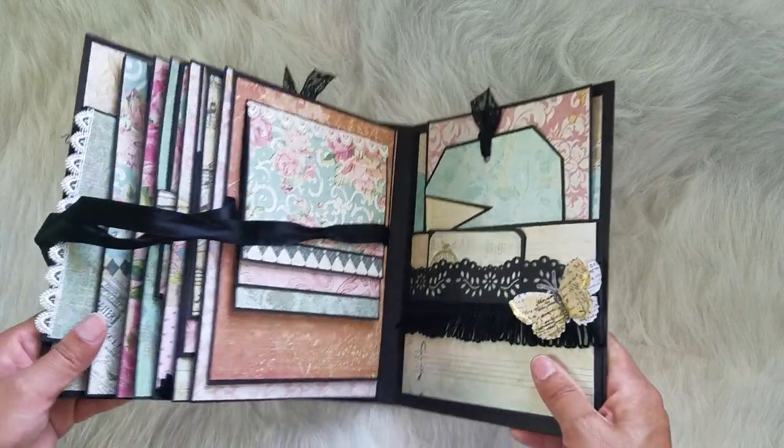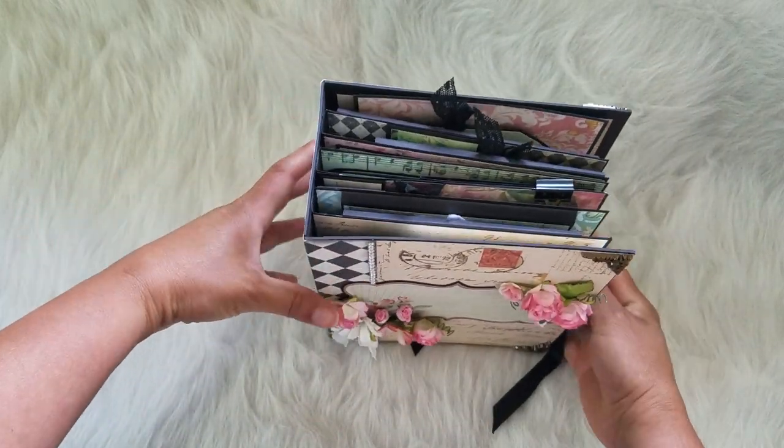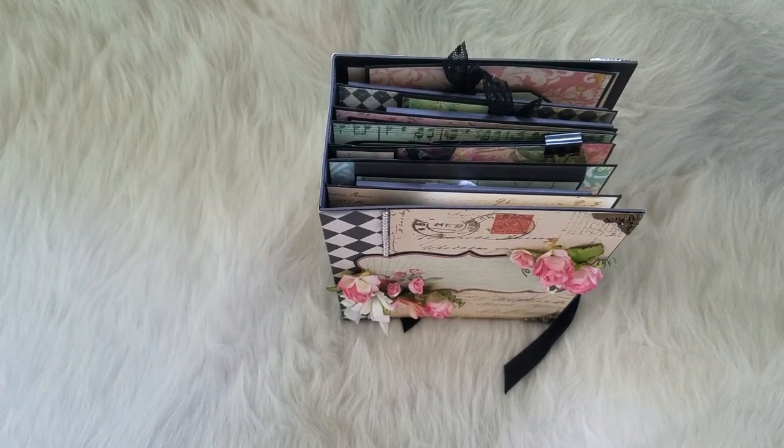So this is something different, like I said before. I started out with making mini albums and then I got into junk journals, but it's a custom order for a friend. And I do do custom orders on mini albums and journals. So I hope you liked this video — you guys have a great day, thank you!